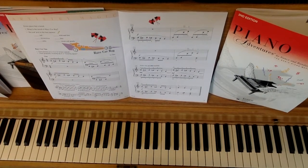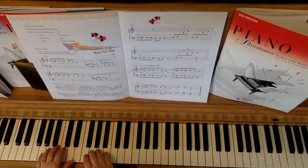And now finally I'll play it at a fast speed. One, two, ready, go.